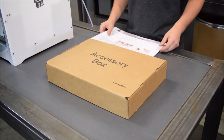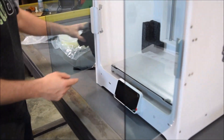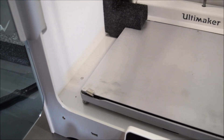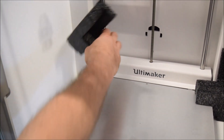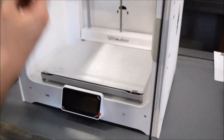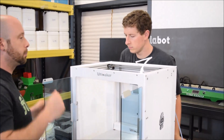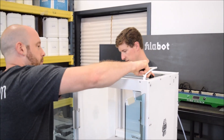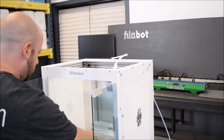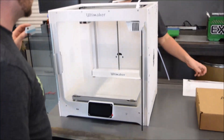The accessory box has a bunch more foam in here. There's definitely some bit of dirt or debris — you'd want to clean this out before you make any prints. It's not bad though. We use a similar foam in our packaging and it leaves residue like that. This actually looks like the recycled foam — yeah, it looks like the exact same material.